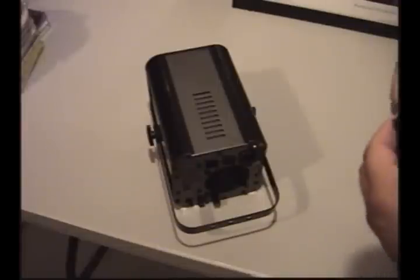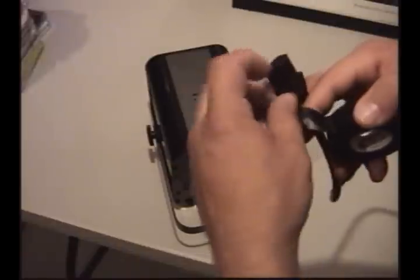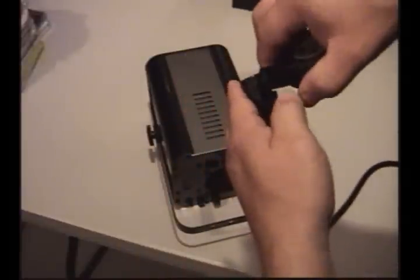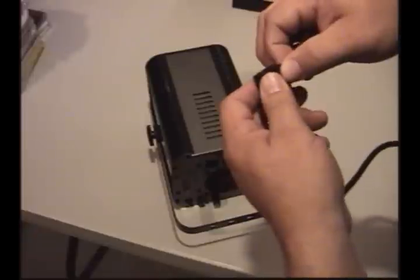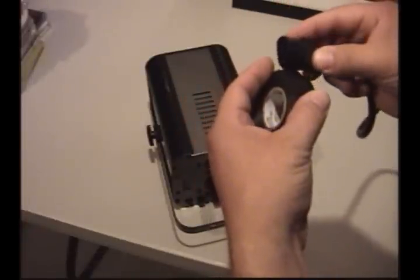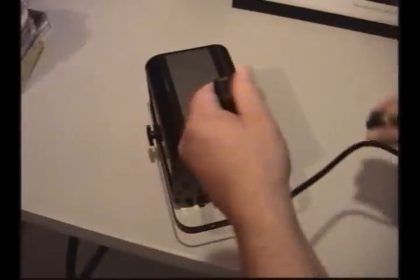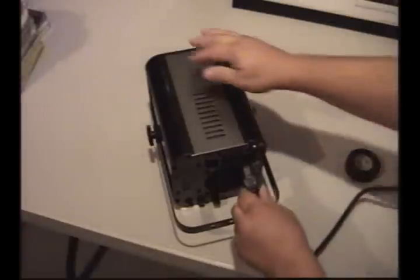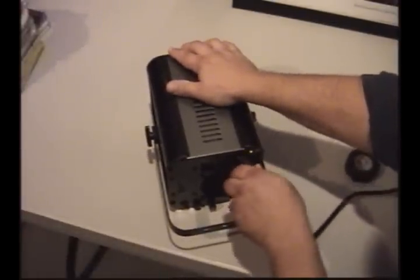It took a lot more to get it to kick in this time, but it's still an issue. So we're going to try wrapping one more time around. You want to start out small, because if you put too much on it's not going to fit in that socket anymore and you'll wind up having to peel it off and start all over. That's why we just do a little bit at a time to get it to where we need it — a nice firm plug-in.